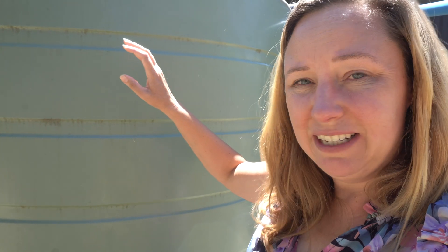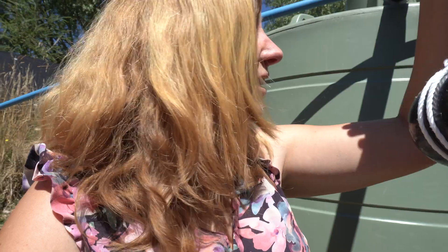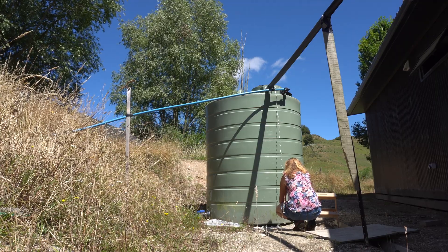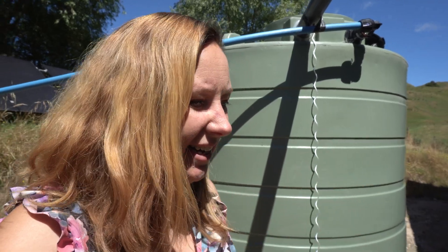I'm going to try a system a friend recommended: putting a float in the tank with some string on it and a weight at the end, which basically lets you know what level the tank is at. After getting the float from Bunnings and trying old string that kept breaking, I've got new tough string ready to pop into the water tank. I need the perfect weight at this end — can't be too light, can't be too heavy. It's not quite working how I imagined — could be that the rope's too twirly, or do I need a little weight with the float inside? This is a work in progress, but the concept should work.